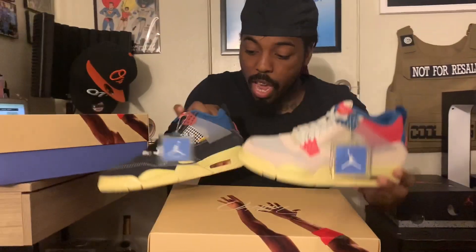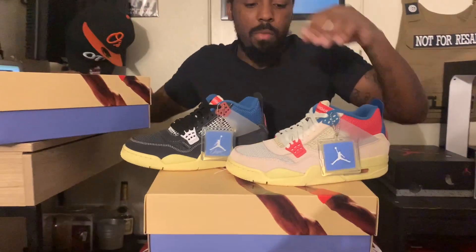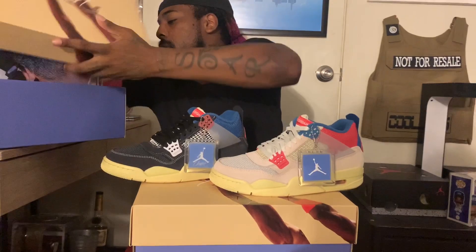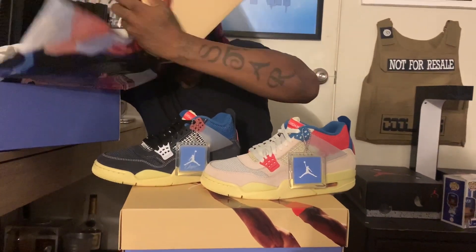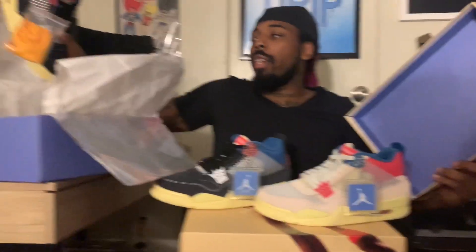They did come out with two colorways — the Guava Ice and the Noir. See the Jordan hang tag, they both come with extra laces. Yellow laces, you can see right there, and the white ones too — or off-white.